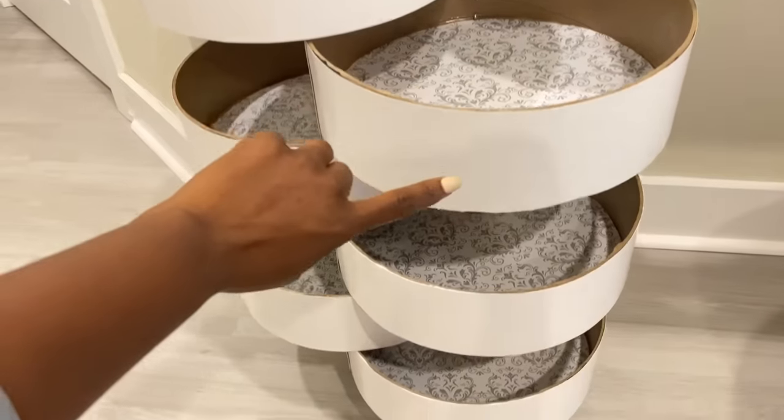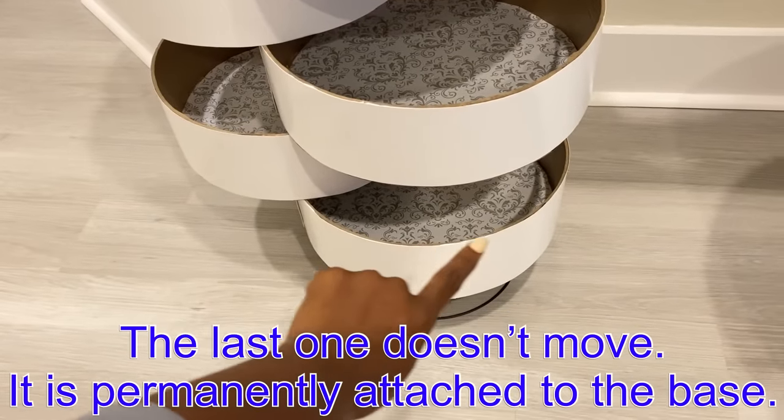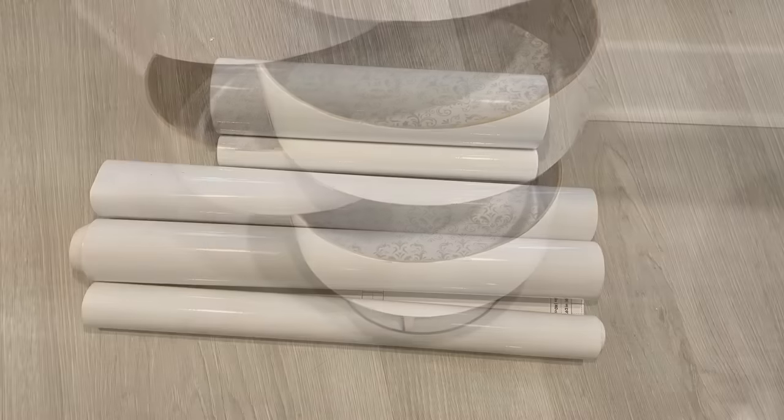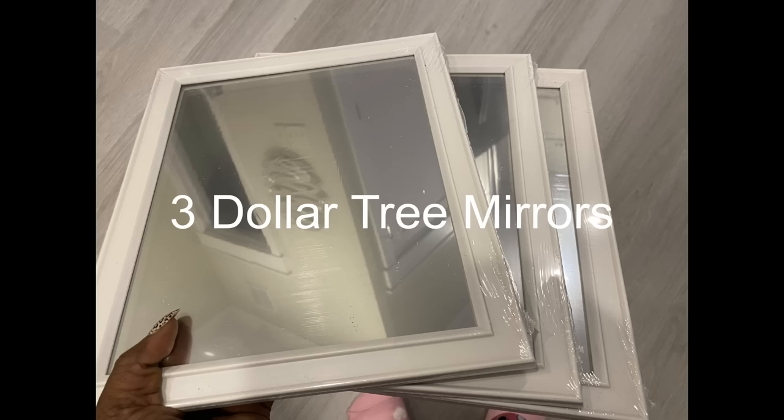All of them are mobile except the one at the bottom that is permanently attached to the base. I covered the entire top with white glossy contact paper and attached Dollar Tree mirrors at the top.